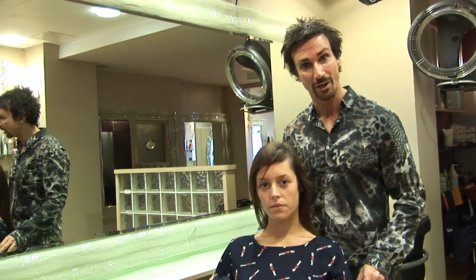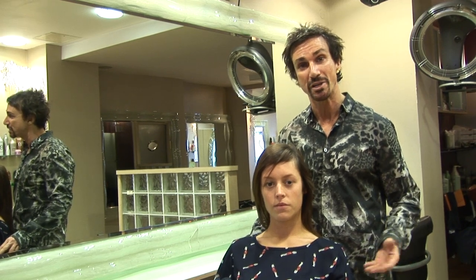Hi, I'm Stuart Phillips and this is my model Carla. I'm going to be creating a Bob style haircut, then I'm going to layer and chop into it to make it really funky.